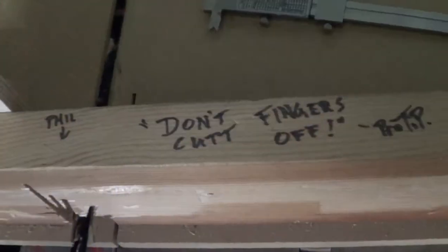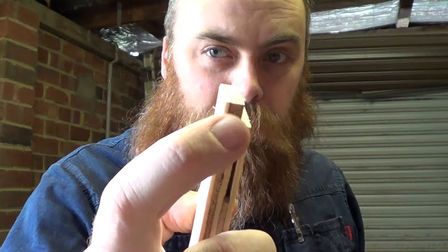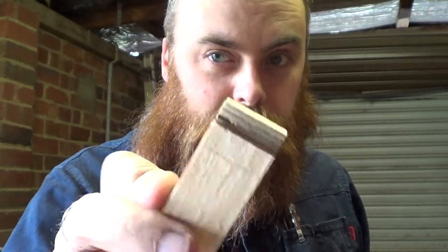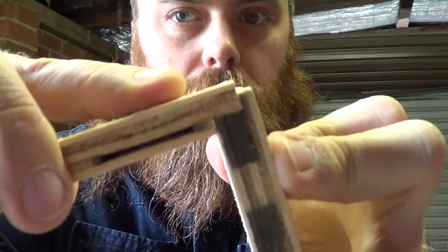Based on what I just said about where I was going to set the thing — did anybody catch the obvious and stupid mistake I just made? This is what test cuts are for. This is four millimeters this way and eight millimeters this way — exactly basically what I just set up. This is a test piece. D'oh.